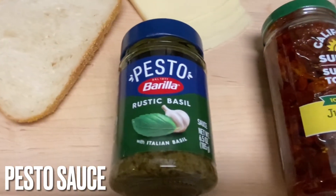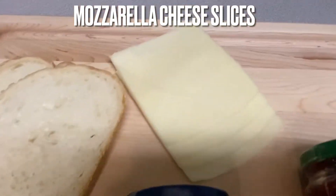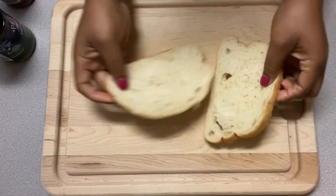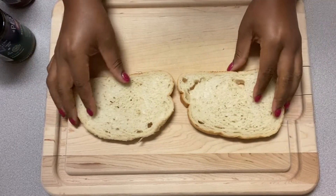You're going to need some pesto sauce, some mozzarella cheese slices, and some sun-dried tomatoes. So let's go ahead and get started.